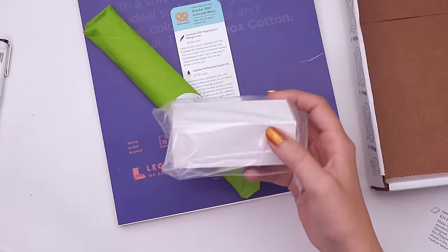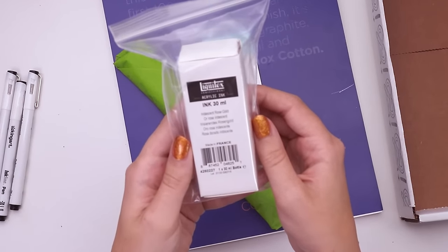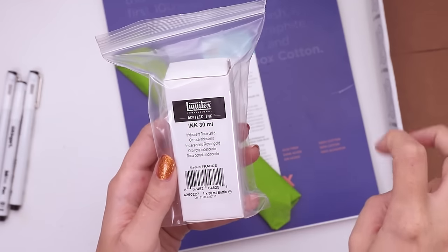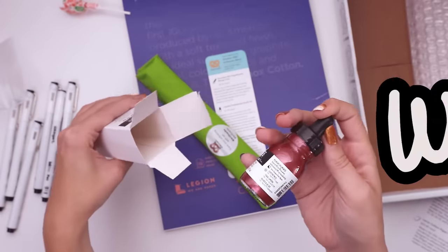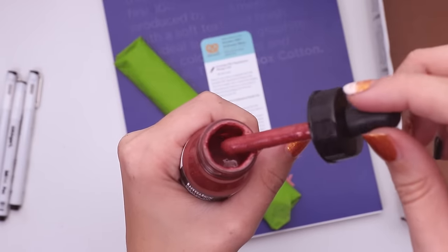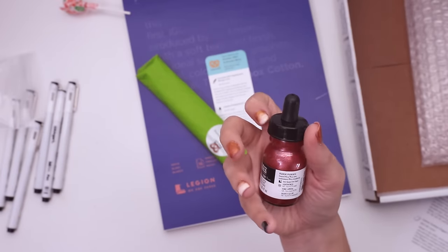In this little box we have Liquitex acrylic ink in iridescent rose gold. I assumed it was gonna be black ink because it's Inktober, but let's see what this looks like. Look at it — it's got so many glittery bits. Semi-opaque, not lightfast, iridescent rose gold.